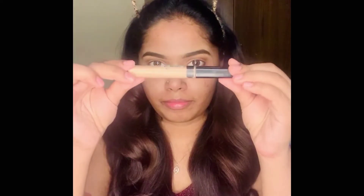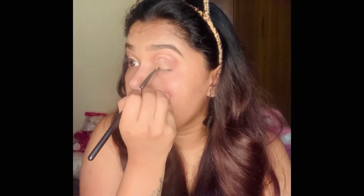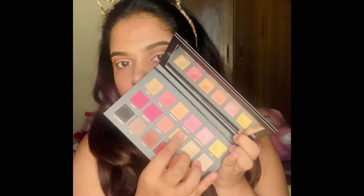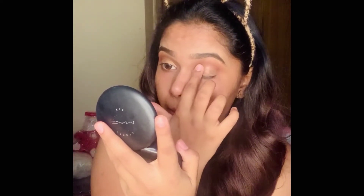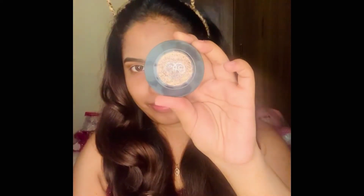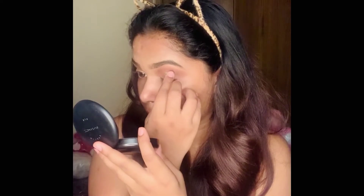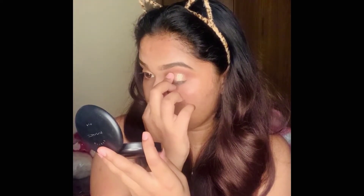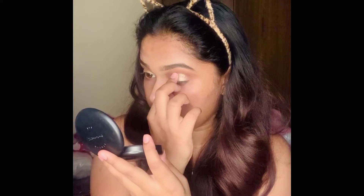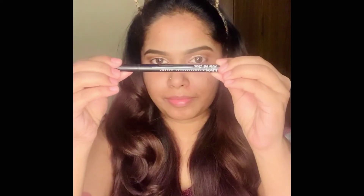Next I'm using the Maybelline concealer to clean up the lid area. Then I'm picking the gold shade from the palette and placing it over the concealer using my finger. Once I've applied the gold shade, I'm using the pressed glitters from PAC Cosmetics, placing the glitter over the golden shade using my finger. The best part about pressed glitters is that you can use them directly over your eyelid without any glue.